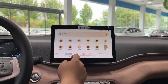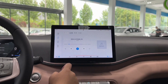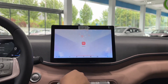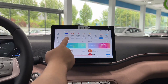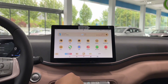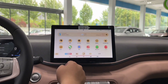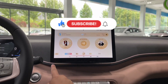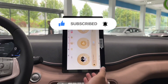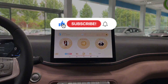Overall, I think the BYD Seagull is a good option for people who are looking for a cheap and cheerful EV that can serve as a daily commuter or a city car. It has a lot of potential and charm, but it also has some limitations and challenges. If you are interested in buying one, I suggest you do some more research and test drive one before making your final decision. That's all for today's video — I hope you enjoyed it and learned something new. Please give this video a thumbs up and subscribe to my channel for more EV reviews. Let me know what you think of the BYD Seagull in the comments below. Thank you for watching and see you next time on EVs by MH.